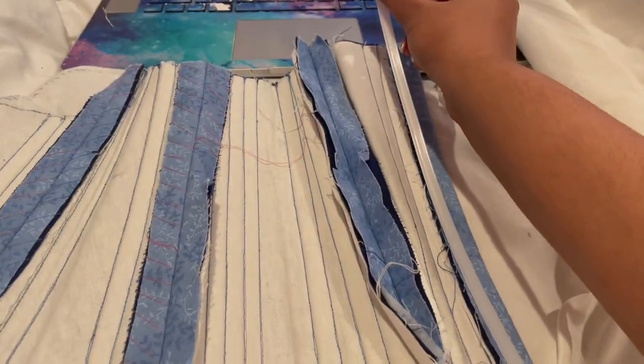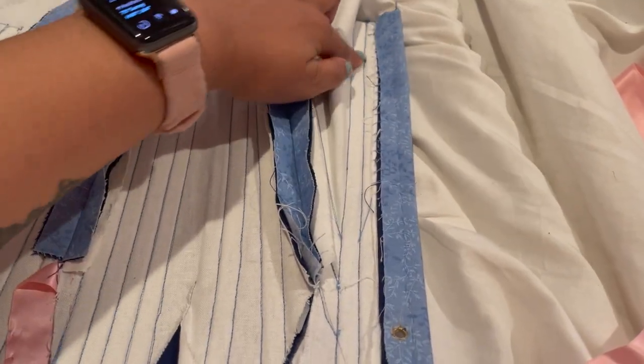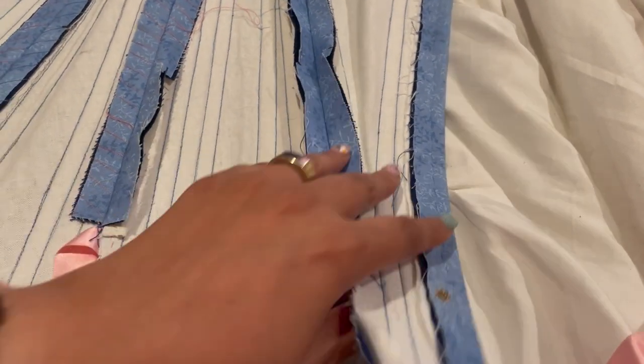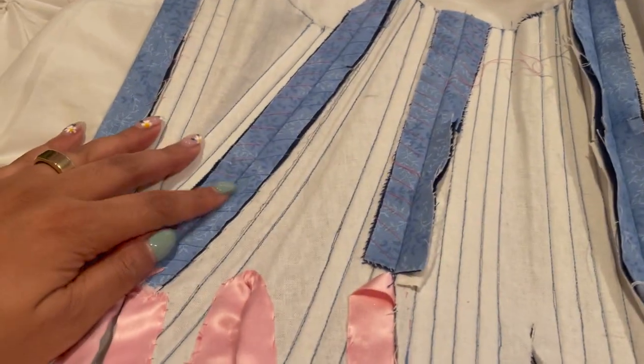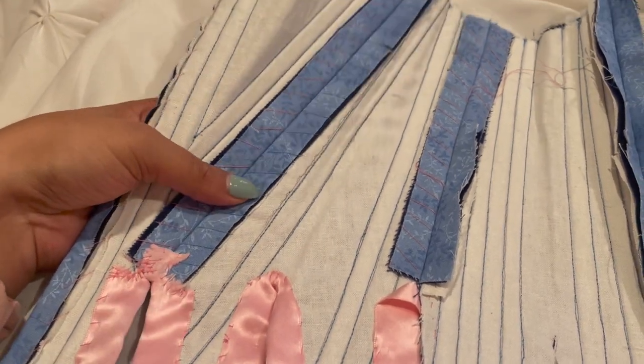So while we did solve the mystery of where that long bone goes, because it is here in its long bone home where it fits, we do have a new mystery called: where did this bone go? Sir, where are you?